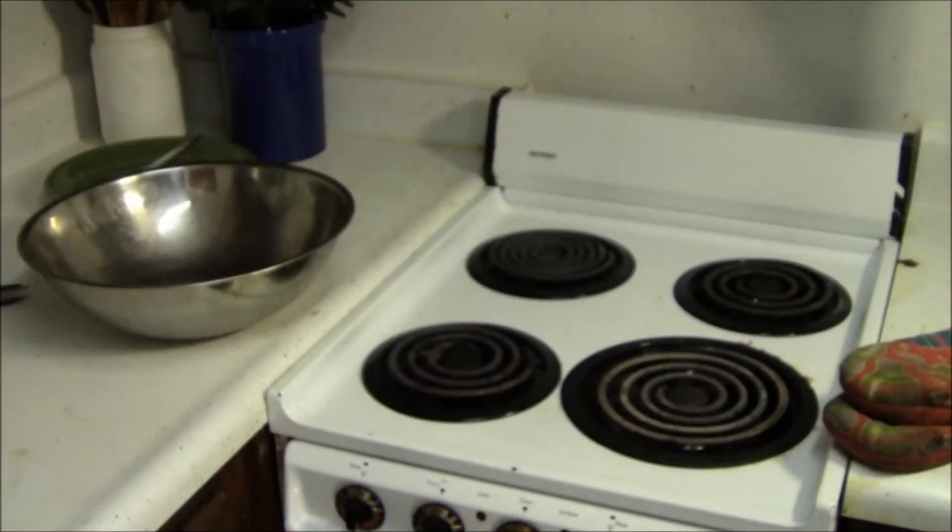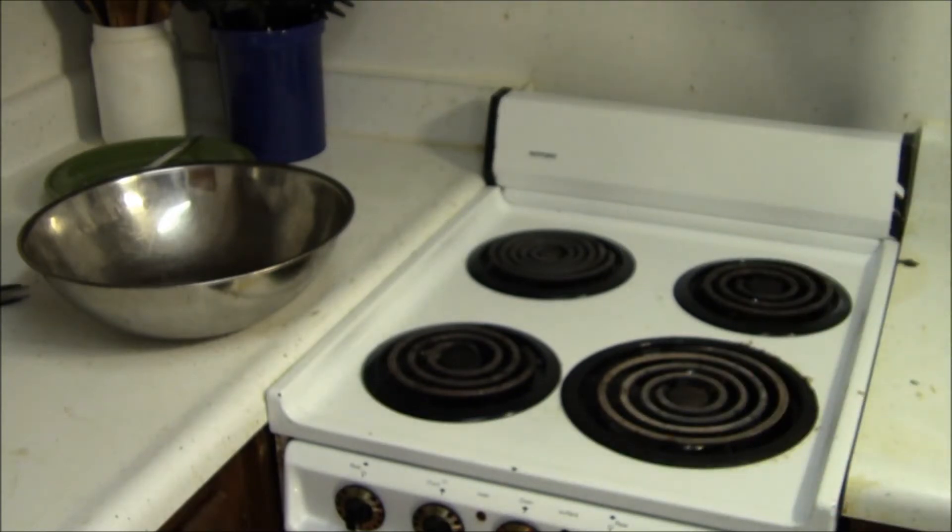Now I'm going to remove it and flip it over, because the chicken is on the bottom. We're going to flip it over into another bowl and really see what we got.